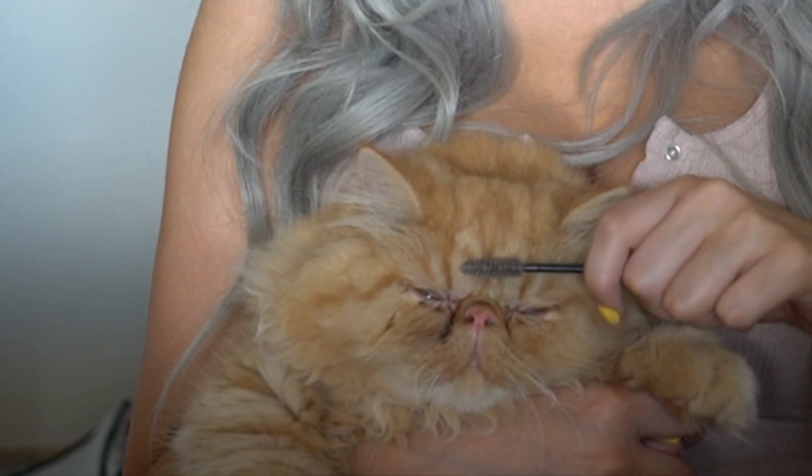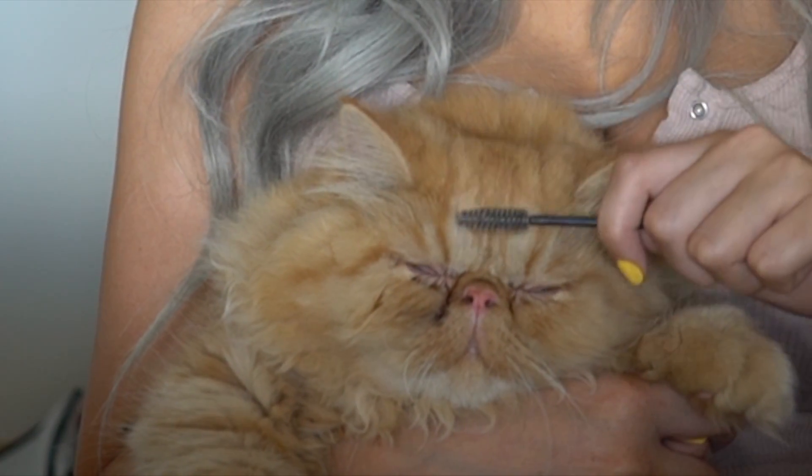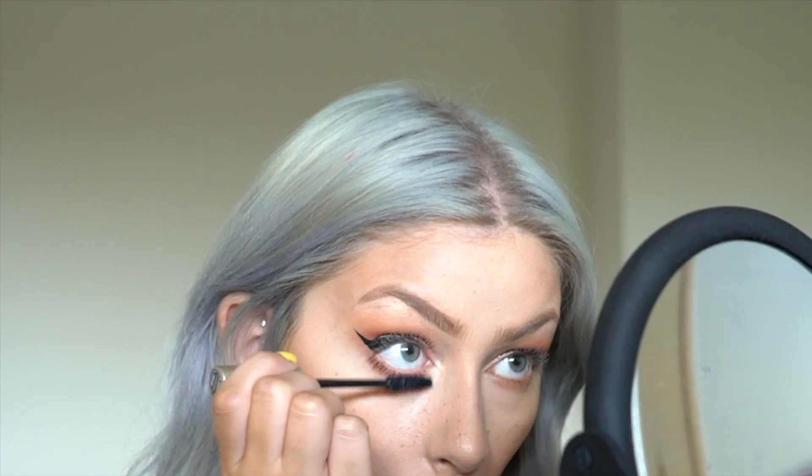There's a funny moment with a cat getting brushed with a spoolie. Once my lashes are dry I'm going in with L'Oreal Voluminous Carbon Black mascara, my all-time favorite, applying it to both the bottom and top lashes.